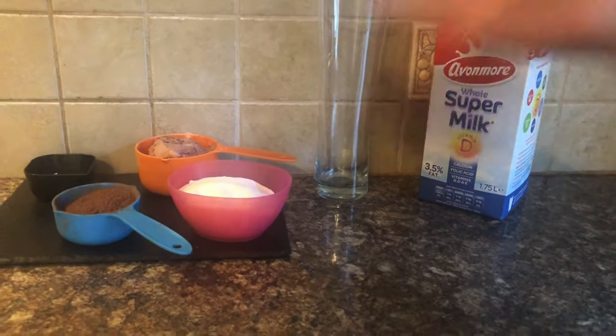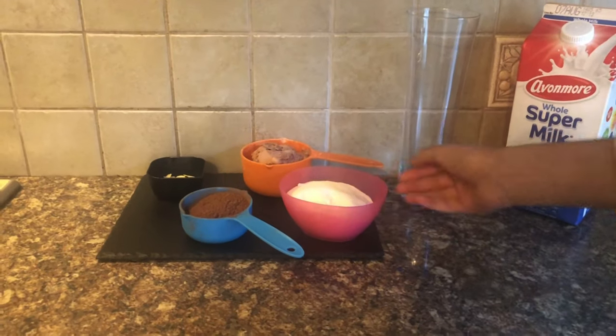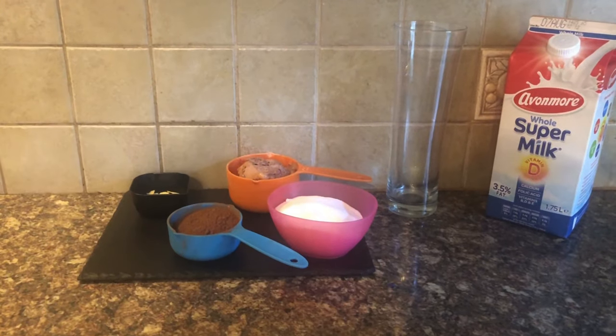For the chocolate freak shake, first we will make chocolate sauce. For that we need 1 cup sugar, 1 cup cocoa powder, 1 cup water, and a dash of vanilla essence. So let's go and make the chocolate sauce.